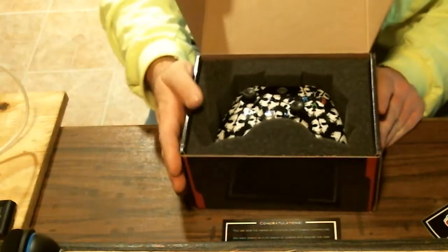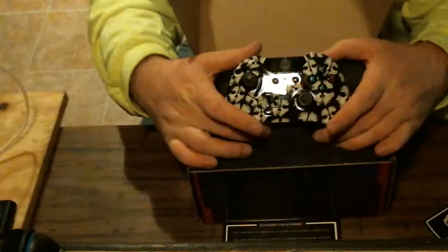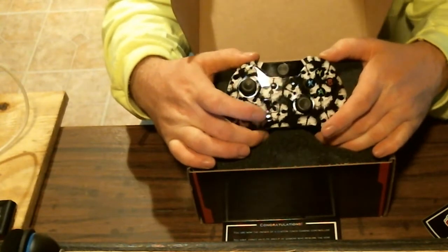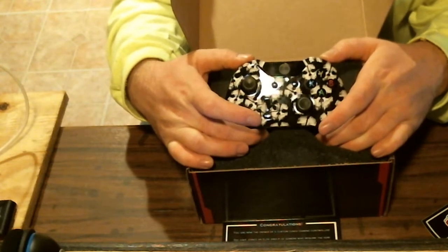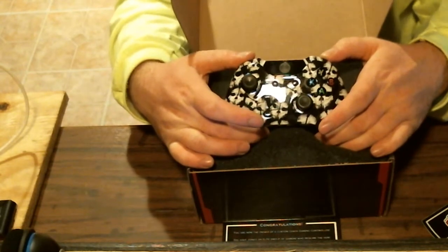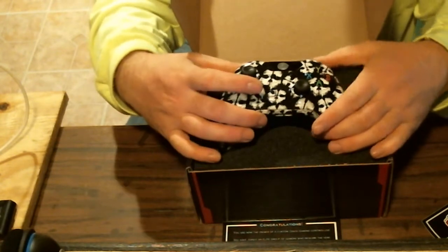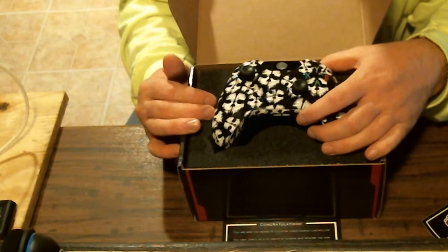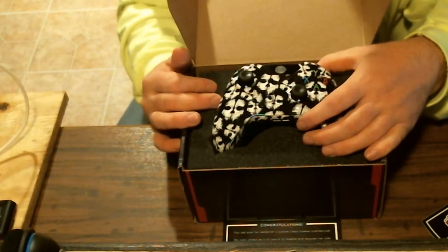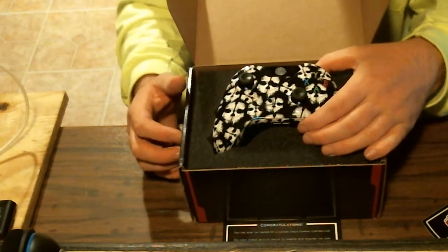By the way, they do run specials on controllers. They probably had these Ghost plates made up and had a bunch of extras pre-made, so they wanted to get rid of them. They ran a special with two-day rush delivery — it actually took about three days to get to me from the time I ordered it. I ordered it on a weekend, but it took three business days, which isn't bad at all. They gave me the Ghost controller at a discounted price plus the rush service.